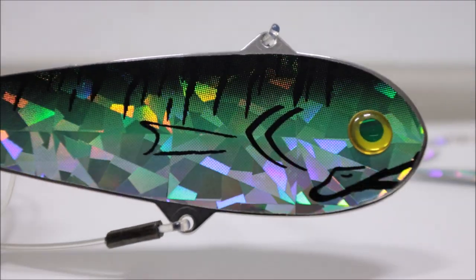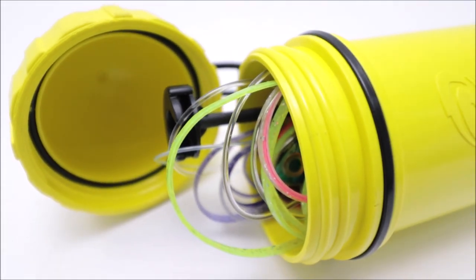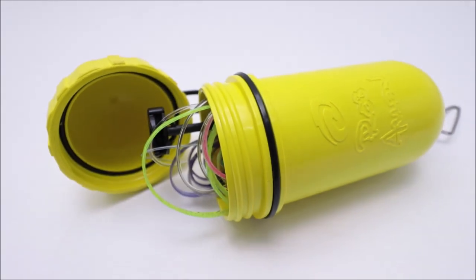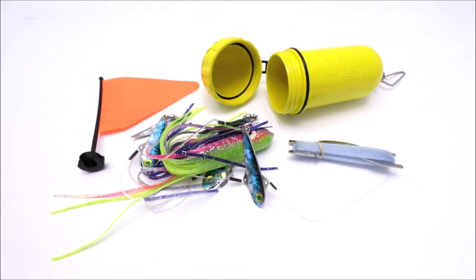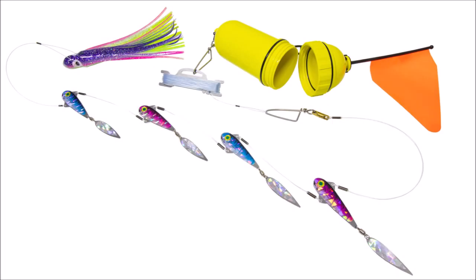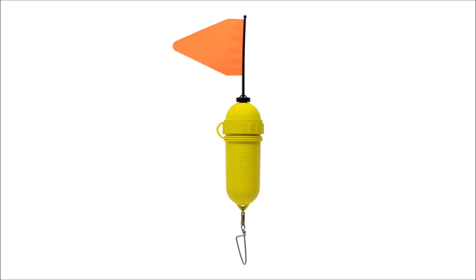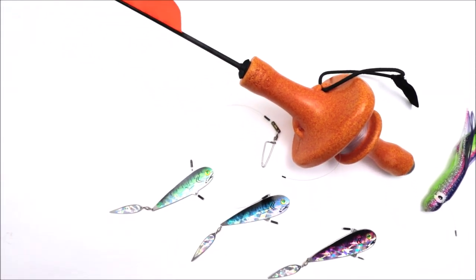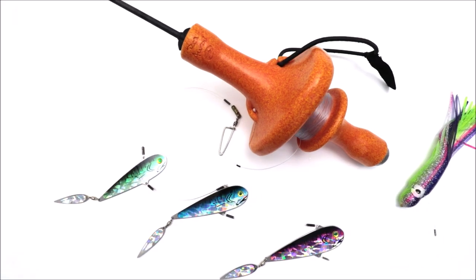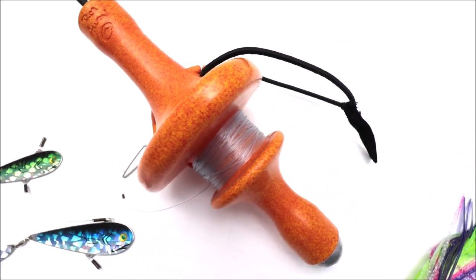For the shore dive guys, we have made a small capsule that is used to pack the whole flasher inside. It also doubles as the float and has a flag on top. Those that boat dive can use the conventional flasher float winder with the flag.